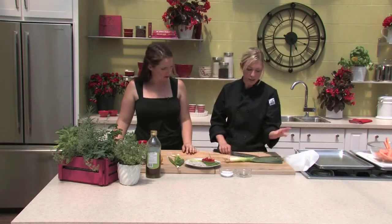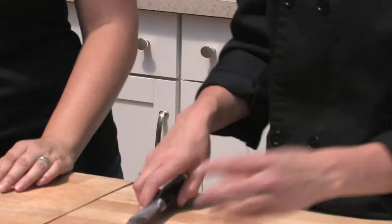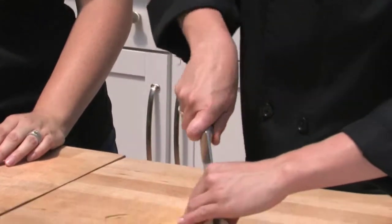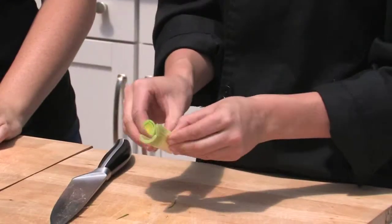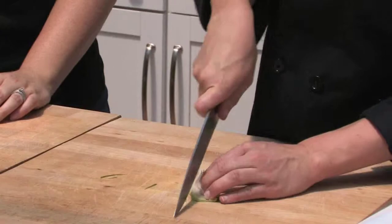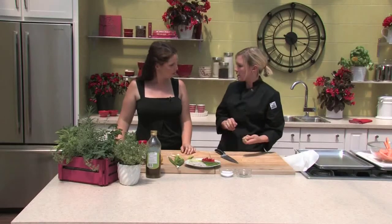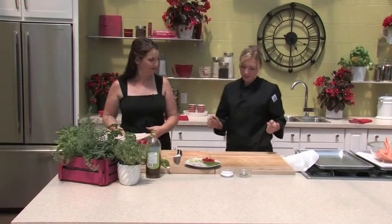We're using ocean perch, which is a beautiful fish — it usually has a reddish-colored skin and nice firm meat. Make sure it's as fresh as possible. I'm going to start with the leeks on the bottom of the parchment envelope, then put the perch right on top. On top of the perch we'll add all our other ingredients — red pepper, shallots, green onions, leeks. Not only will these ingredients give the fish a lot of flavor, they're also great with the fish and in nicely thin slices, they're easy to eat.